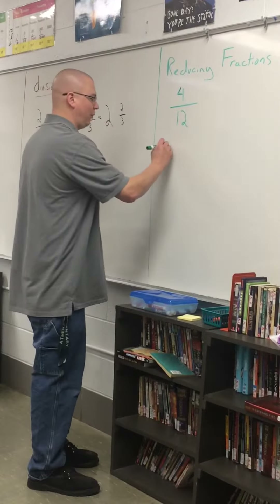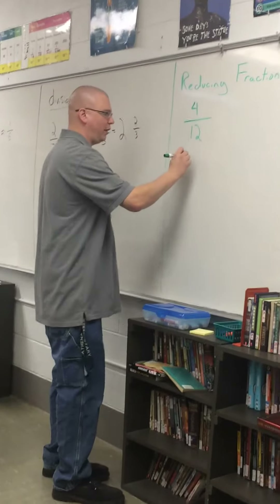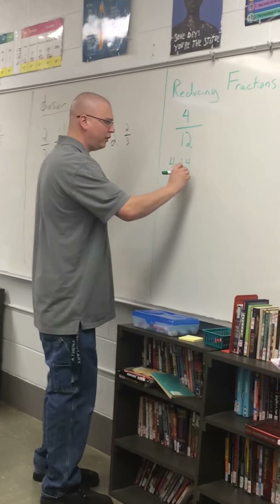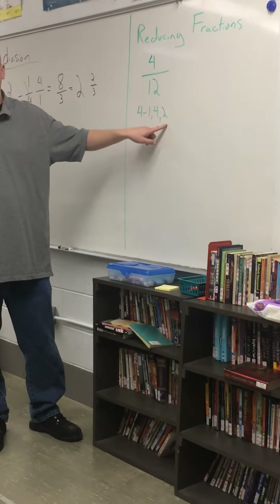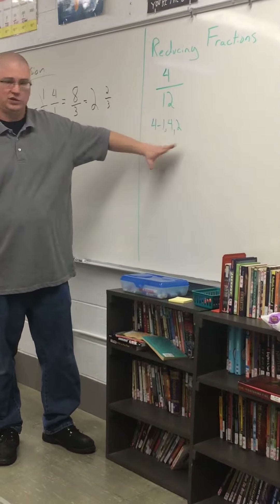If I have my factors of 4, I always have 1 and 4 — two things I can multiply together, factors, that make 4. I'm also going to have 2, because 2 times 2 equals 4. I don't have to write the 2 twice. We're not interested in setting up math problems — we're just listing factors.